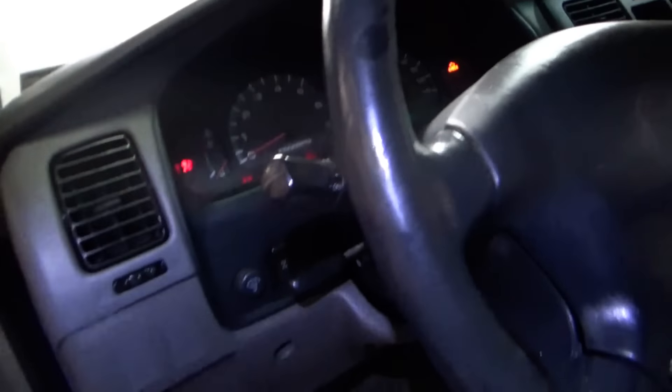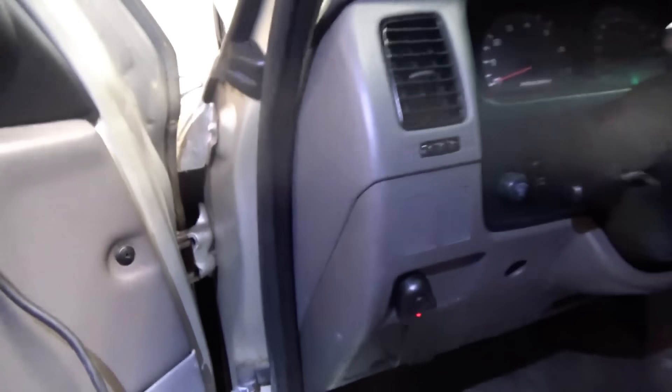We are in 2-wheel drive - that was successful. Now let's plug in the module, turn the key on, make sure we're in 2-wheel drive. Still didn't like that. Now we're back into 4 locked. That's ridiculous.